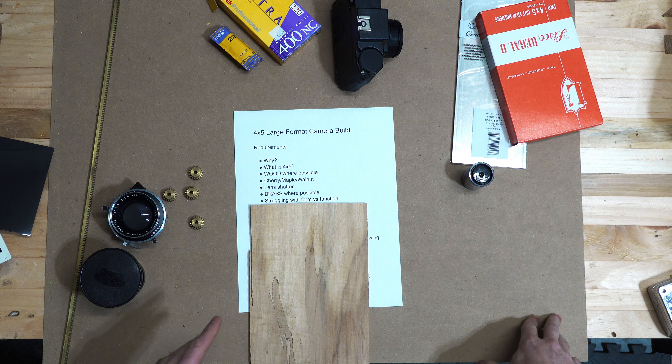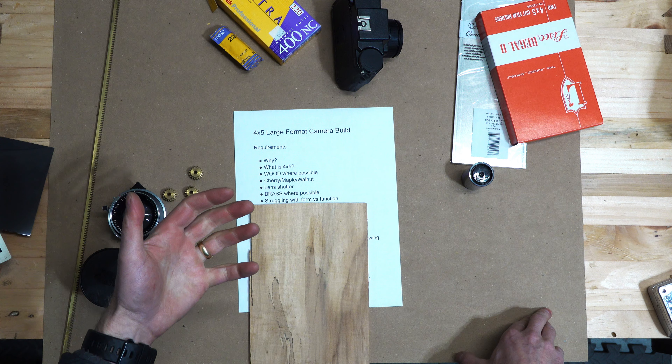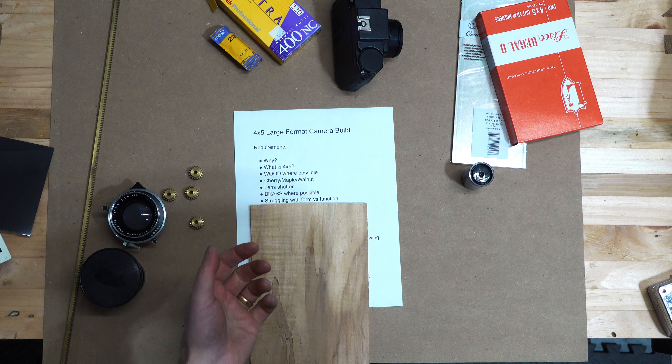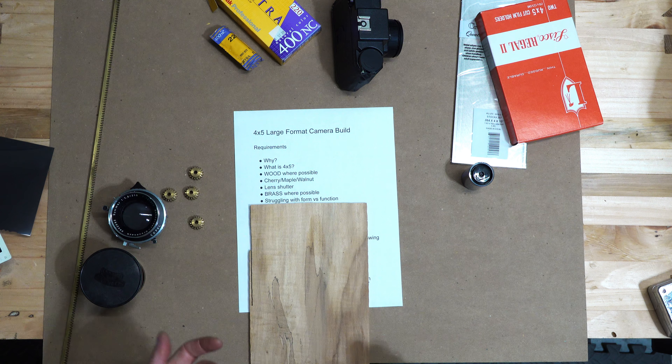I am struggling a little bit with form versus function - this is a design element that the marble machine designer talks about a lot. I want it to be a combination of things that are kind of neat to look at and also functional. I don't want it to look like any other camera out there. I'm still in the design phases on this - it's going to be fun to see how that turns out.